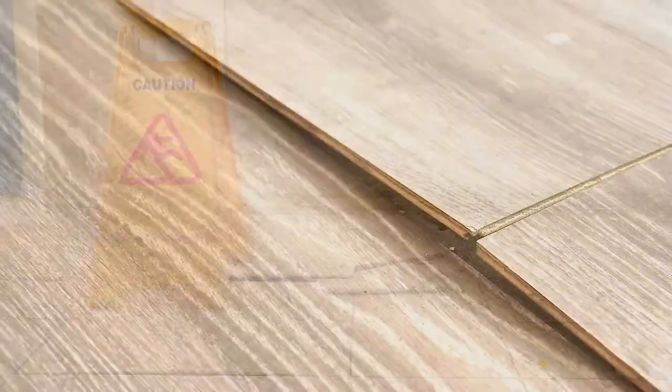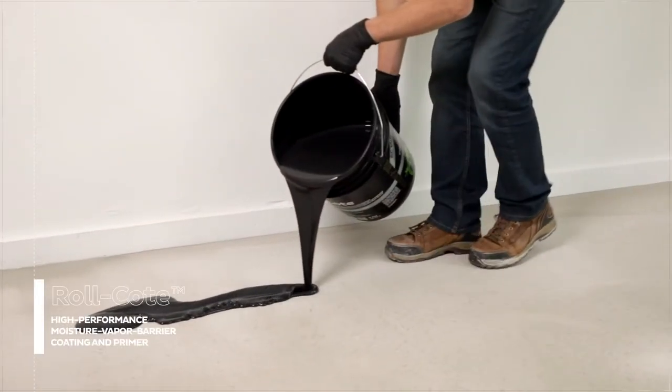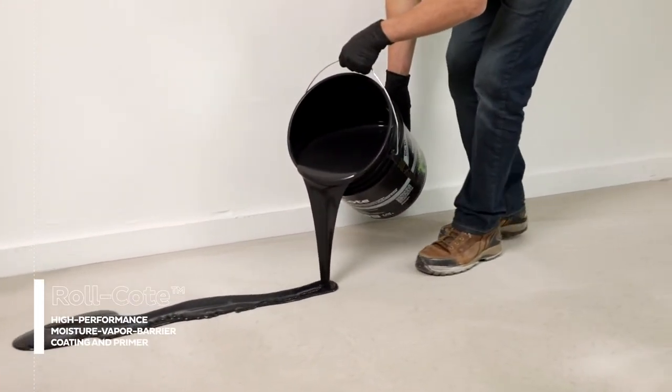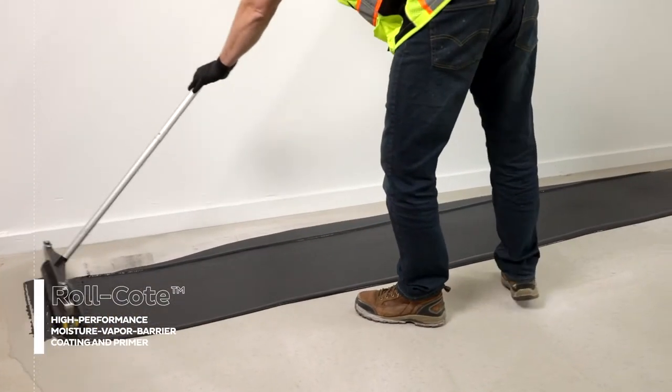When deciding what kind of product to choose, you have to look for the high performance that a professional contractor will require, but the ease of use of a DIY product.